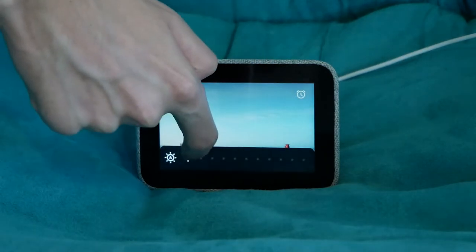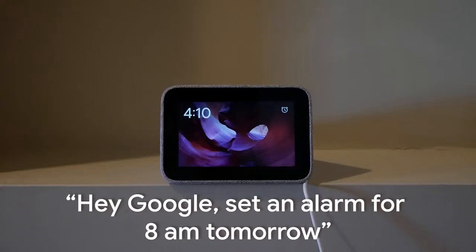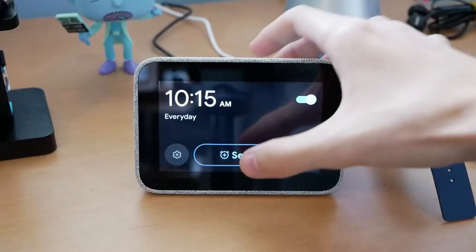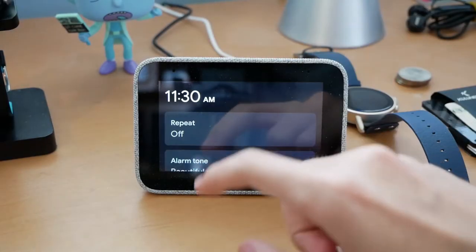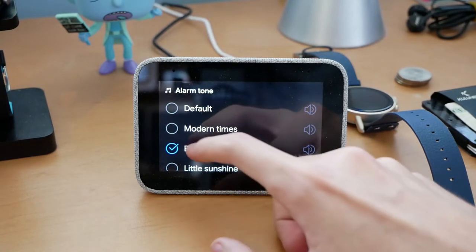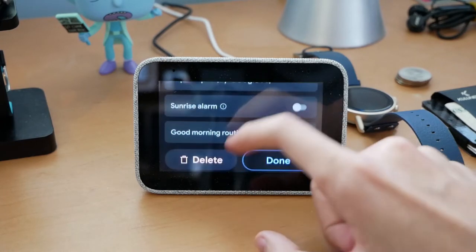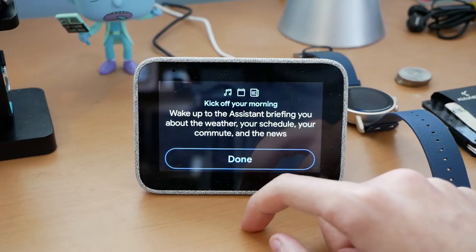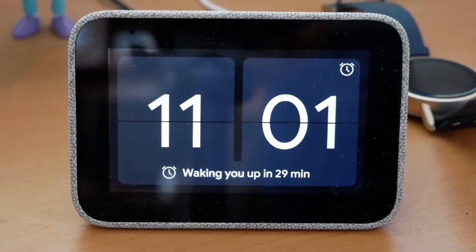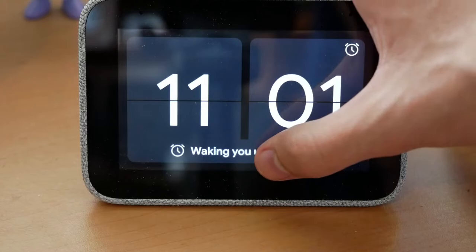A swipe up from the bottom of the screen lets you quickly control brightness and volume, toggle do not disturb mode, and dive into the settings. As for alarms — a pretty important feature for a clock — you can add them directly with your voice or swipe to the alarms screen. You can toggle existing alarms, create recurring alarms for certain days of the week, change between preloaded sounds, enable sunrise mode which lights up the screen before your alarm, and choose for it to trigger your good morning routine automatically. On the home screen, upcoming alarms appear at the bottom and can be quickly dismissed with a simple tap.